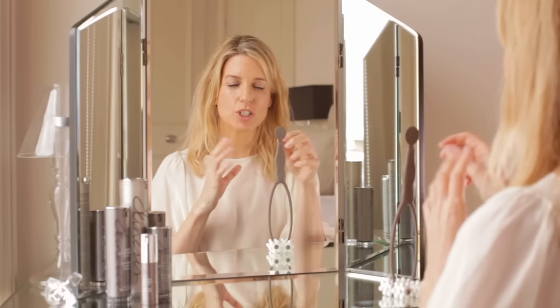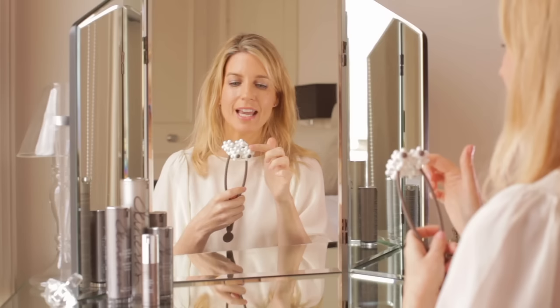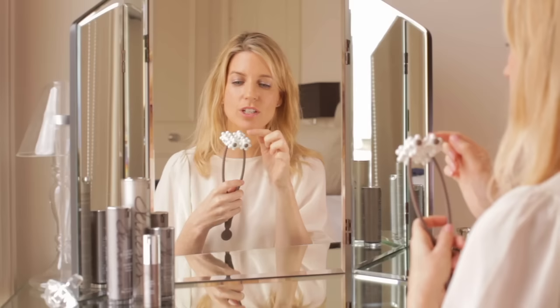My facials are renowned for the incredible massage technique — a real draining, lifting, blood circulation-boosting massage, real facial gymnastics for the skin. So many clients were asking me how to recreate some of the movements at home and bring their home care routine up to treatment level, which is why I developed the fascia lift — this incredible massaging tool with eight different massaging wheels and 48 massaging nodules.